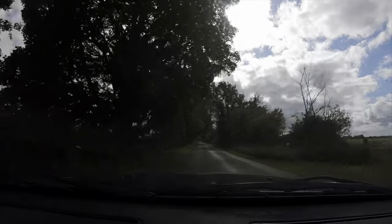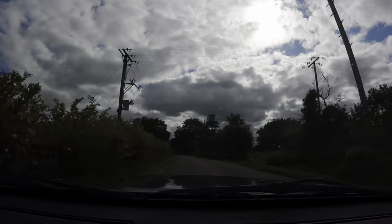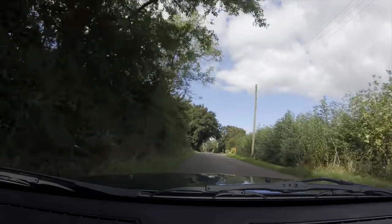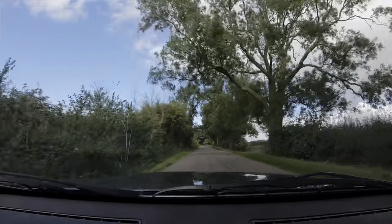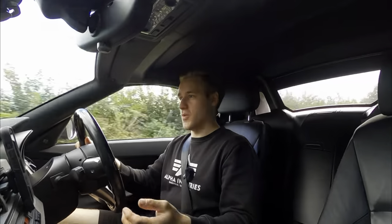One thing I missed about it is the downshifts — before you couldn't hear them at all, but now when you do a rev match it sounds absolutely sensational. Something else I've noticed with this modification is that you don't necessarily have to drive it fast to appreciate it — it's all about how much you modulate the throttle. Even in fifth gear at about 38 miles per hour, you can hear it a lot more, it's more pronounced. You can modulate it in such a way where you don't always have to have the noise, but then you can if you really want to.